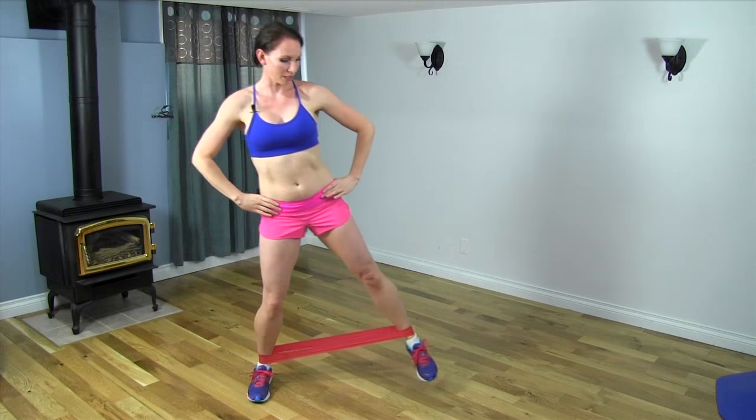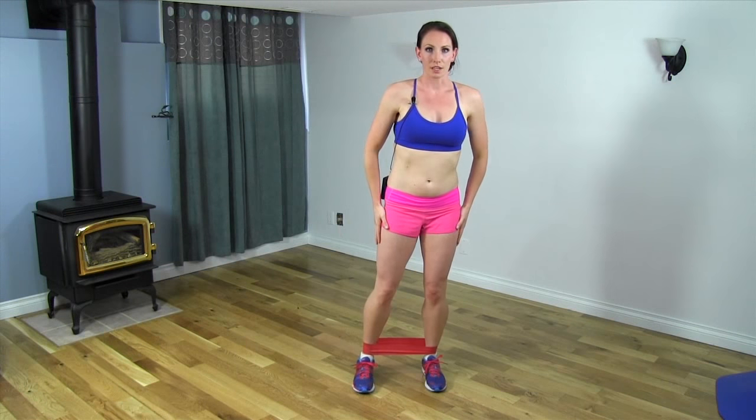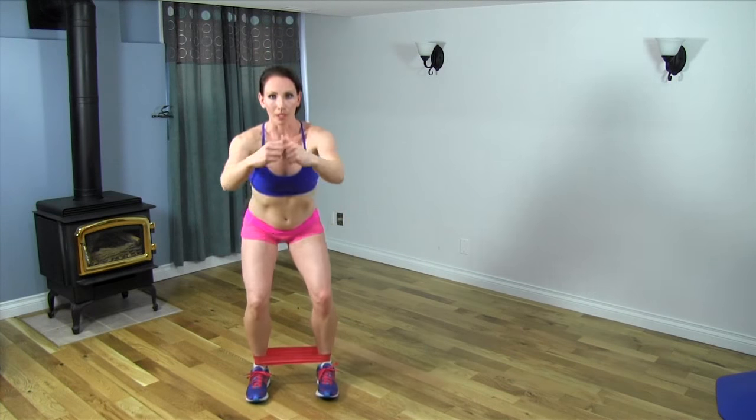Come back up, stepping out again, legs in together, down into a squat. What we're going to be working here is our adductors as we bring our legs out, our external hip rotators, and when we squat we're working our glutes.